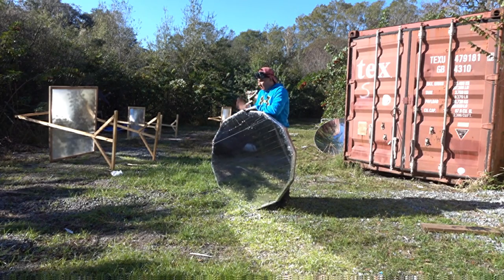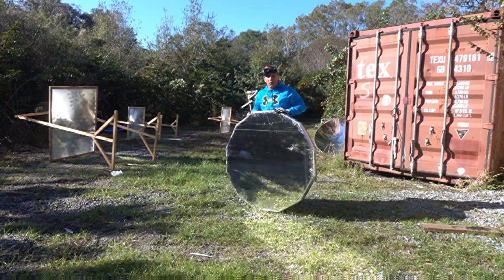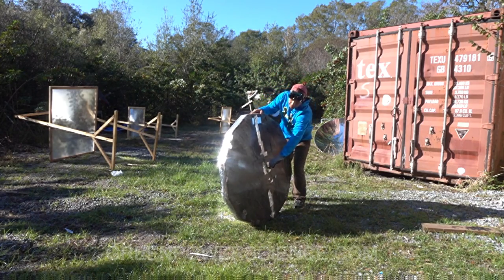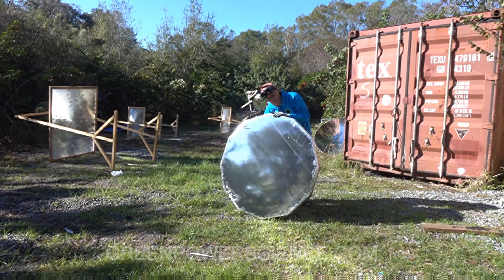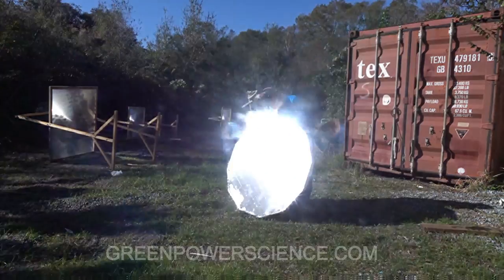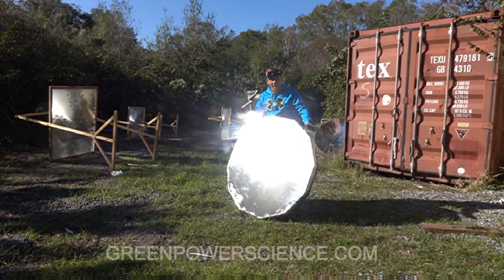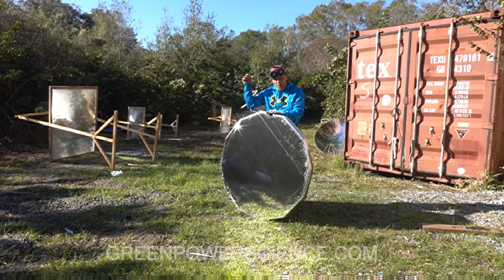About a year ago I made this parabolic mirror, and a couple years before that we did a different one with the square design. This has a pull tab on the back so whenever you pull it, it allows you to adjust the focal length. This is a mylar blanket stretched across a design that I came up with. The links to the videos on how to build this design and the other one are below.